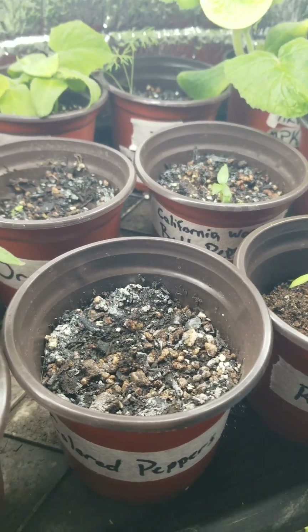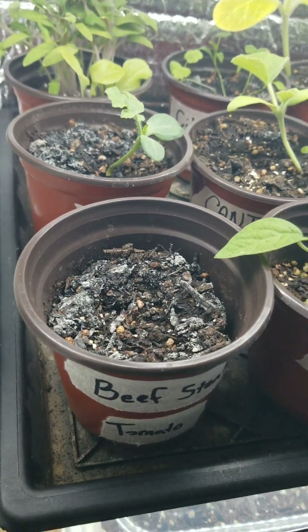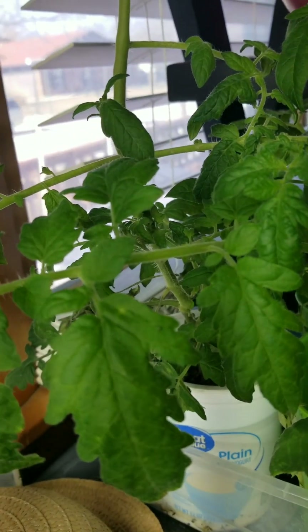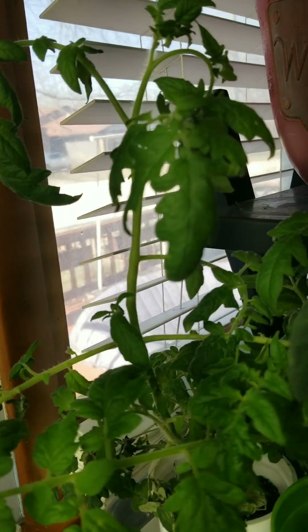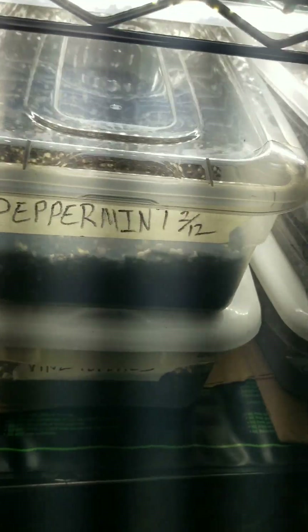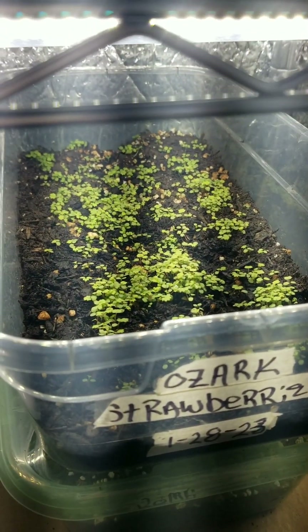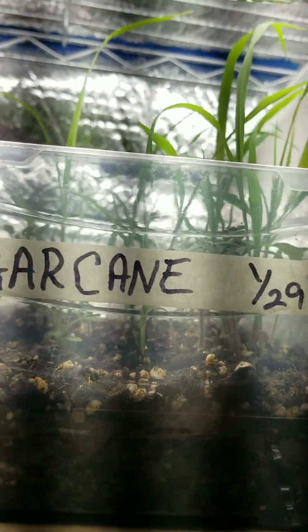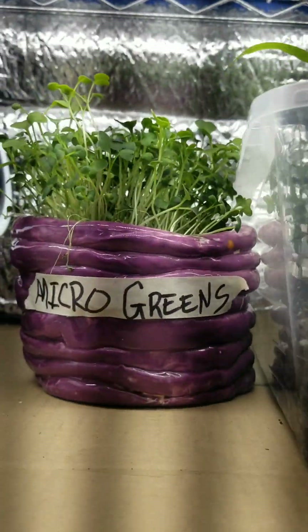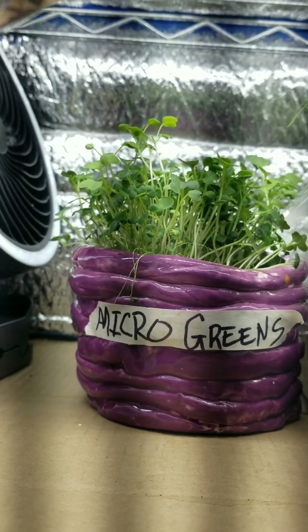Kind of sad that the colored peppers never did anything, or the oregano — but I've mentioned that. The beefsteak didn't do squat, but I have that clone from our garden last summer over here. These are still doing their thing — nothing's germinated yet. The strawberries still kind of have that little yellow tint to them as well, so we'll add some stuff to that. Sugar cane is doing a lot better than I thought it was supposed to be doing. The micro greens experiment went off pretty well.